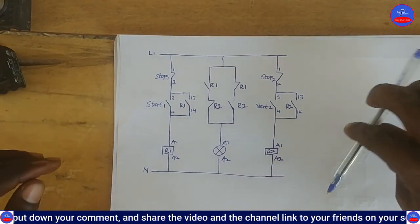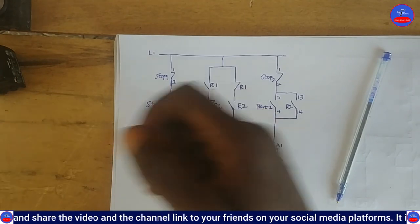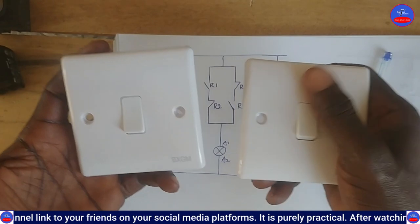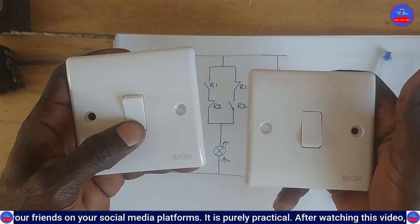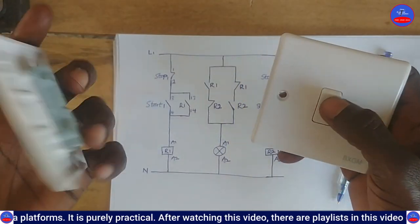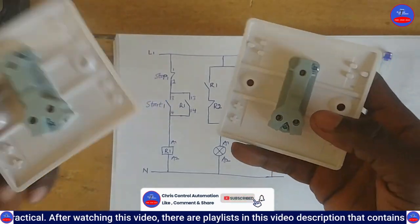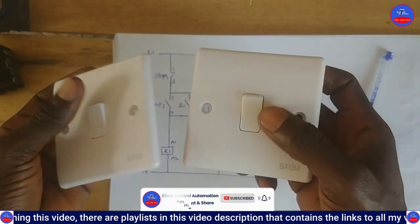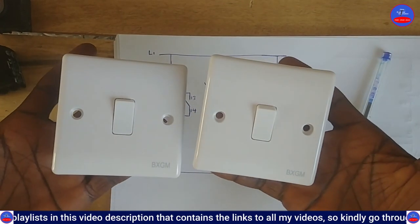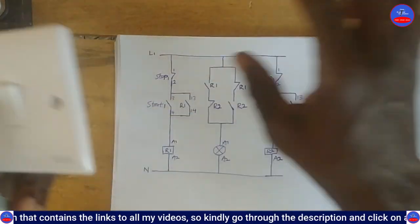Our normal two-way switch uses a one-gang two-way switch - as you press this switch the bulb comes on, as you press the other one the bulb goes off. These switches are one-gang two-way. In case you want to design a normal two-way switch circuit using switches, that is what you would use - I will cover that in my next video. Now we are looking at using relays and push buttons to do the same thing.